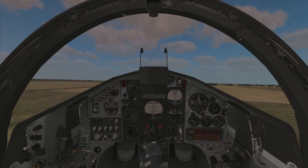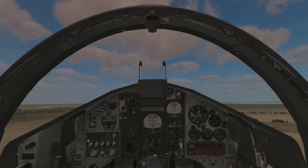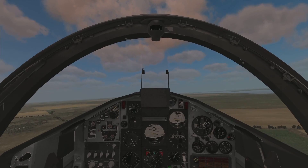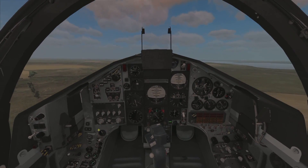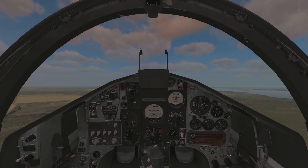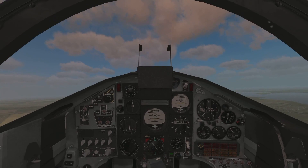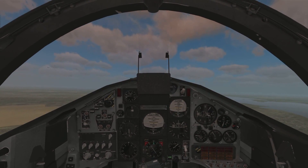We're aligned. Full throttle — let's get rolling. Let's see if there are any delights in the updated flight model for us to enjoy. Rotate and airborne. Gear up. Going flaps up. I'm just going to climb along runway heading just now. I like the animation of the numbers on the altimeters — they seem very smooth. Nice little details like that make all the difference.